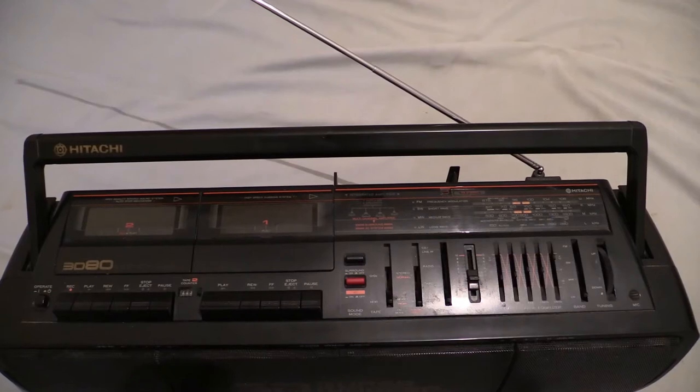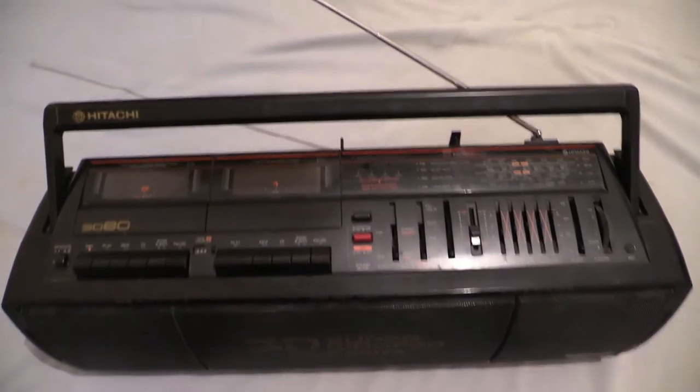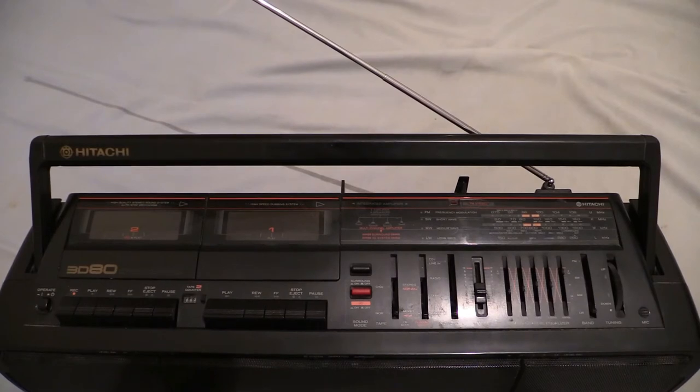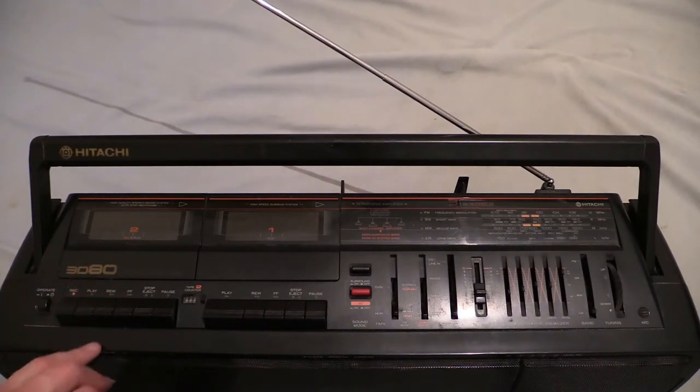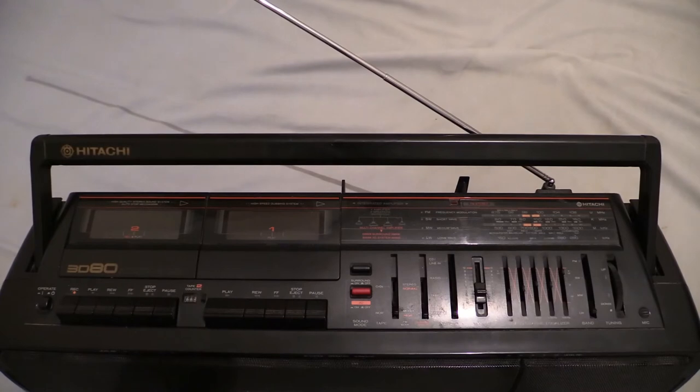We can see all of what it's got. There are four big speakers at the front — we've already had a good stare at those. What we've got here is a double cassette boombox. On the left-hand cassette deck you can see it says 3D80. This one is the recording tape deck and this one's the play only. We'll go through all the controls from left to right, except the ones on the tape deck, because that's pretty obvious.